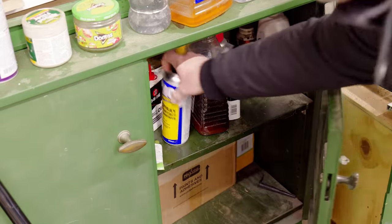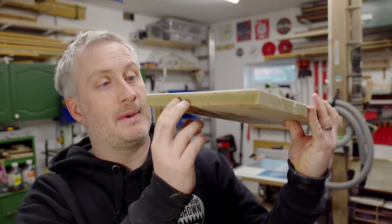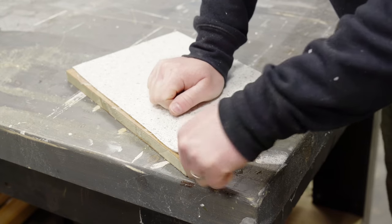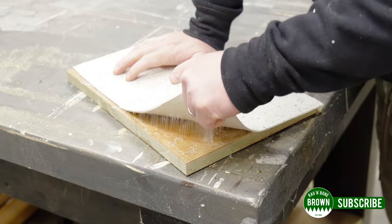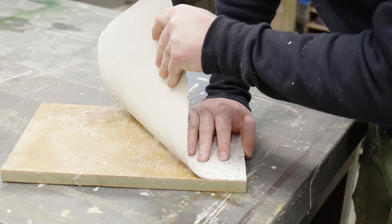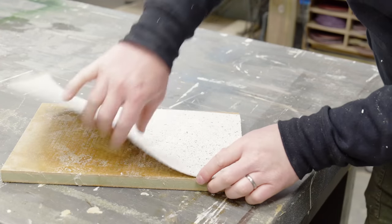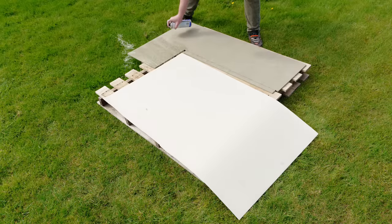I'm not sure what adhesive I need to stick vinyl flooring down to MDF, but before I go and buy anything I figured I may as well try what's in my cupboard already, which is some spray contact adhesive. About half an hour ago I stuck a piece of vinyl down to this piece of MDF — let's see if we can get it off. I can get it off but it's really tough. If it sticks this well after half an hour and the glue is still pretty tacky so it's not fully dry yet, I'm sure it'll be fine.